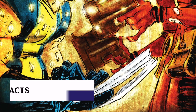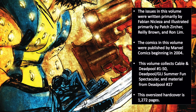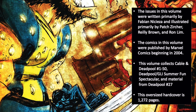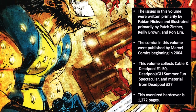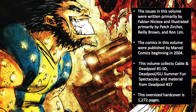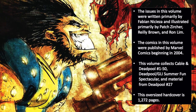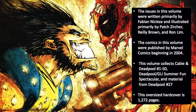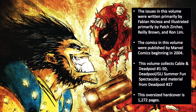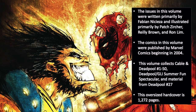Some quick facts about today's collection. The issues in this volume were written primarily by Fabian Nicieza, and illustrated primarily by Patch Zircher, Riley Brown, and Ron Lim. The comics were first published by Marvel Comics beginning in 2004. The volume collects Cable and Deadpool issues 1 through 50, Deadpool GLI Summer Fun Spectacular, and material from Deadpool issue 27. This oversized hardcover edition has nice glossy paper stock, a sewn binding, and a total of 1,272 pages.